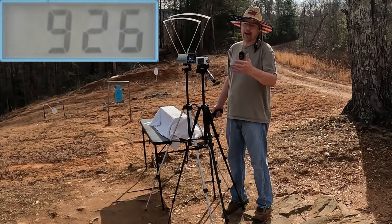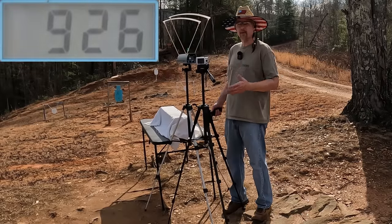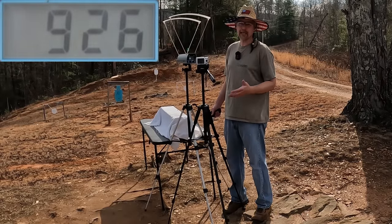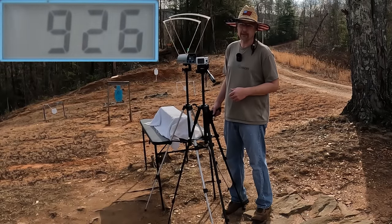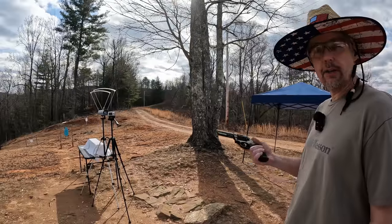You can't really blame the ammo for the inconsistency on that .38 Super. Like I mentioned, we're losing some pressure, and also the projectile is a little smaller — you're talking about a .356 projectile in the .38 Super versus .357 in the .38 Special and .357 Mag. But anyway, let me reset it and let's check out the .357 Mags.